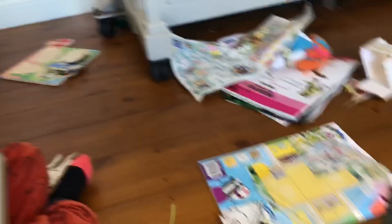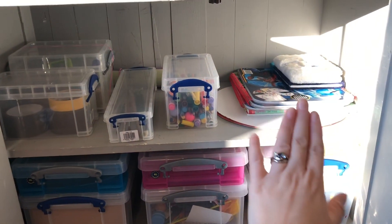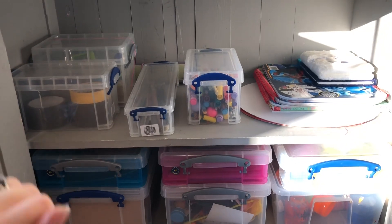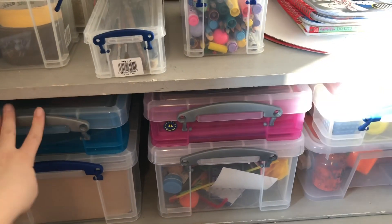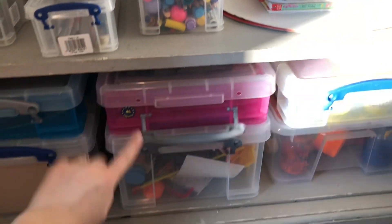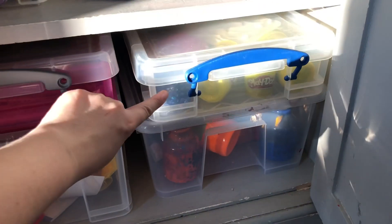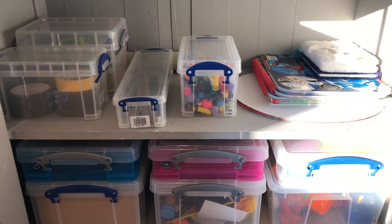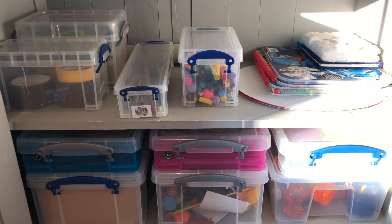This is the craft side of the cupboard and it's looking a lot better. There are just some oversized books, pens, paintbrushes, a box of kinetic sand, tapes, cards, stickers, all the coloring books, and all the craft supplies in this box — I upgraded it to a bigger one. We've also got playdoh and paints so the boys can come in here and help themselves to craft projects. We keep colored paper in my husband's desk so the boys can access paper when they need it.